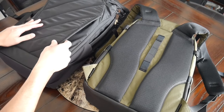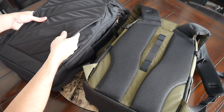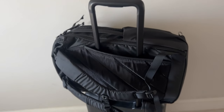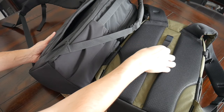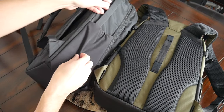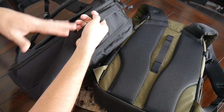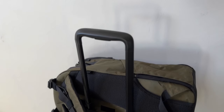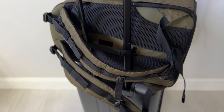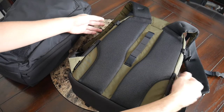Both bags do have a luggage pass-through, which is really nice. I much prefer the implementation on the CTB26 because of the amount of space it provides — the layout just feels more stable. The Evade's pass-through is essentially just an elastic band, which can work, but the CTB feels very secure and pairs nicely with the side handle and the orientation of the laptop compartment. The Evade's pass-through feels a little more like it was added on, and it's not quite as easy to use given the laptop compartment orientation and the lack of side handles.